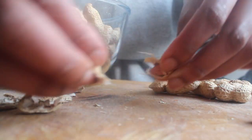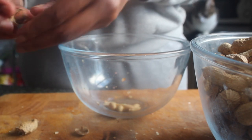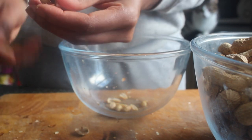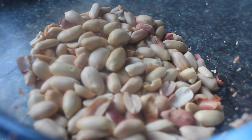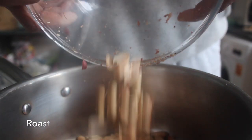To start with, we need to peel these nuts. I am not going to make you watch me do all of them — it took me a little while — but we just want to remove the outside shell and remove the skin, so you're left with that pale nut, just like this.